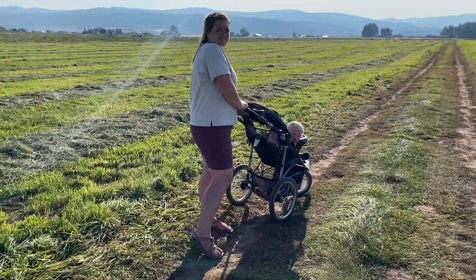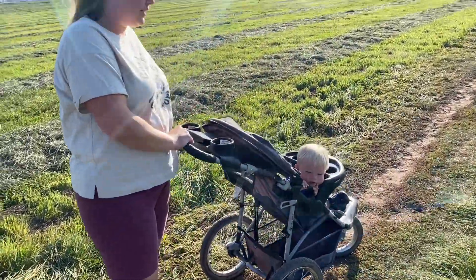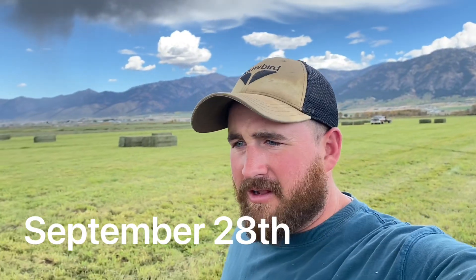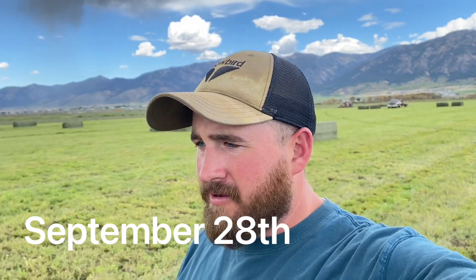It's only quiet for daddy's video — alfalfa doesn't talk! So we're just baling up our second crop on this field and we're going to give you guys another look at how this alfalfa did.